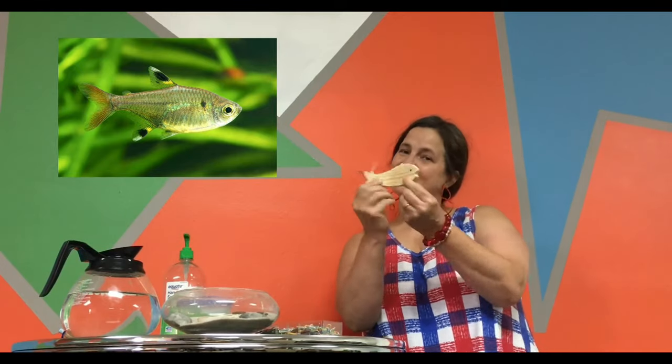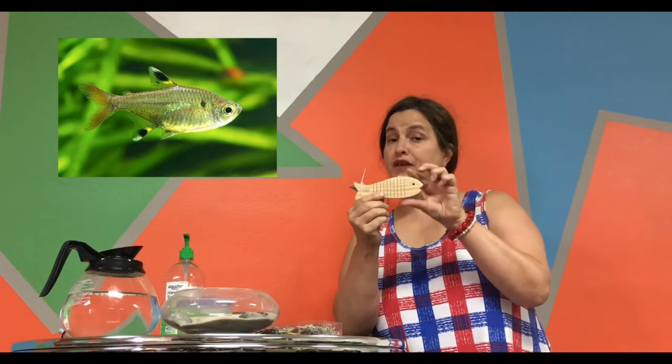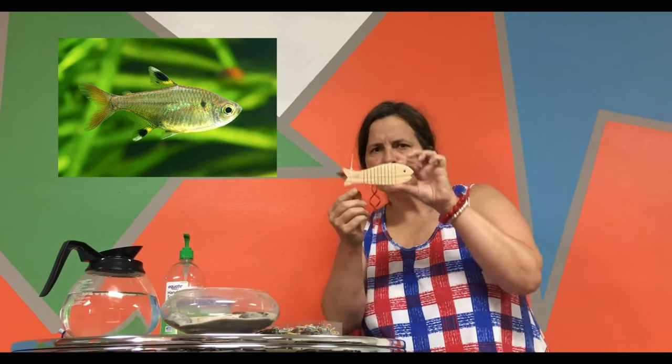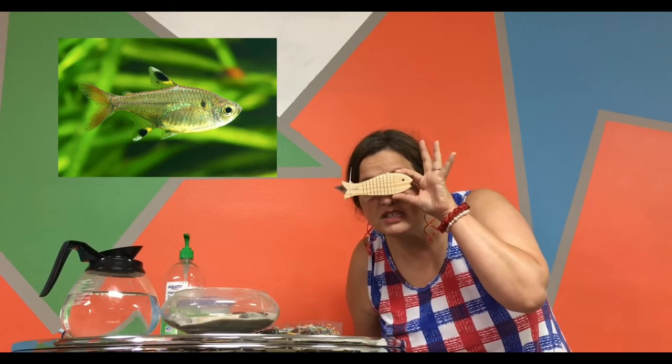Now, we're talking today about the x-ray fish. This right here is a cute little fish, but it's not an x-ray fish, and you're going to find out why in just a minute. Because if I try to look through this fish, I just covered my eyes up and I can't see you. But with an x-ray fish, well, you can see right through it. You can see its bones. It's the coolest thing ever.